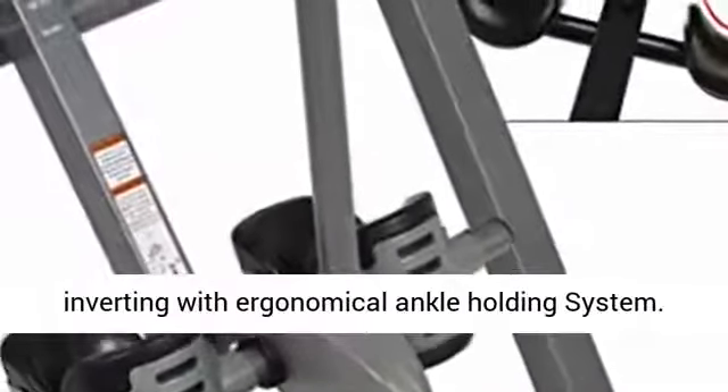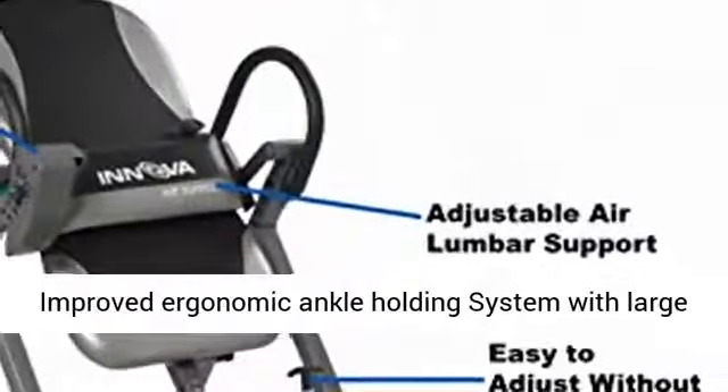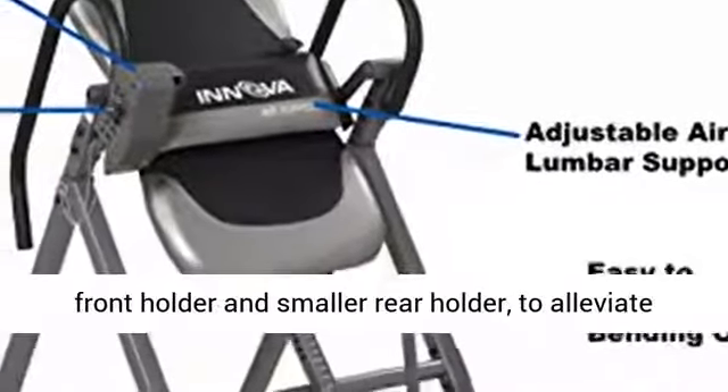Improved ergonomic ankle holding system with large front holder and smaller rear holder to alleviate the pressures on the ankle while inverting.